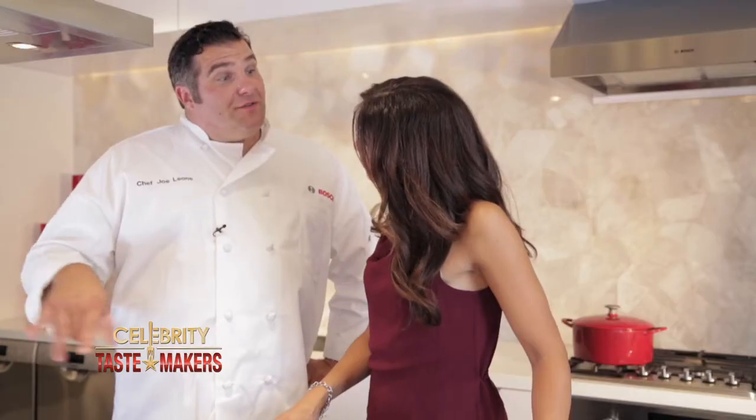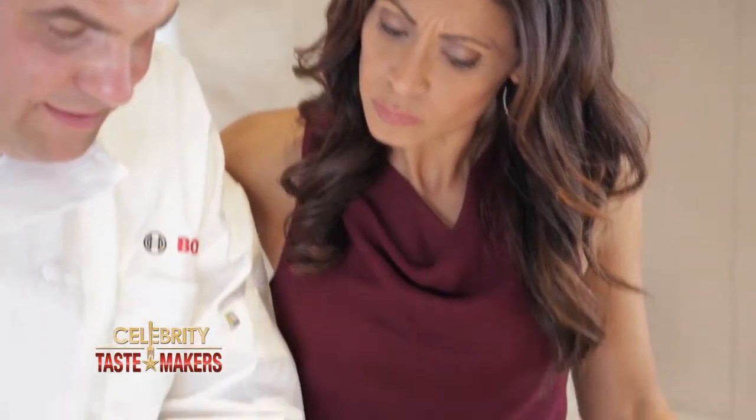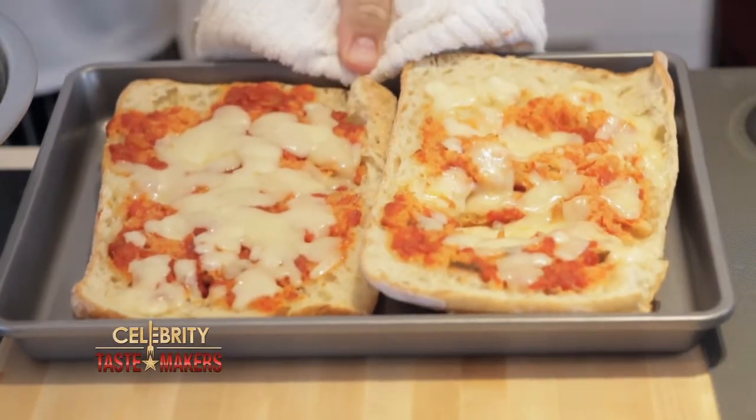While that's baking, let's cube the leftover pizza. This won't work with regular pizza because it's too thin — you want more of a bread texture to it. Place these in a bowl. Once this cools, we'll dice it, just like we did the leftover pizza.